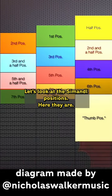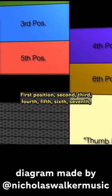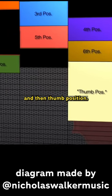Look at the samandal positions. Here they are. First position, second, third, fourth, fifth, sixth, seventh, and then thumb position.